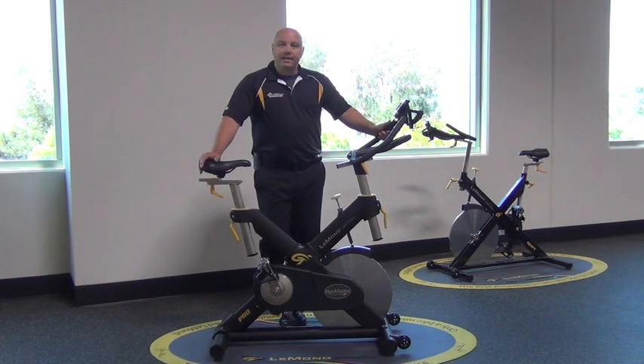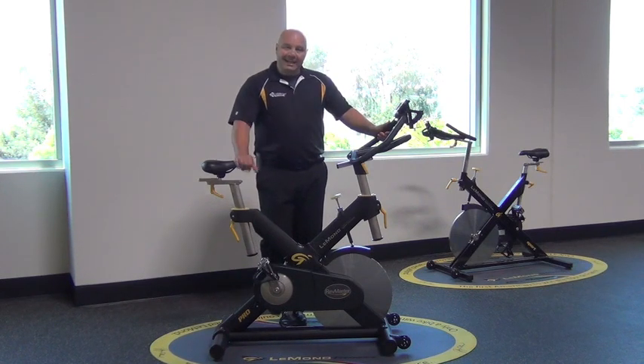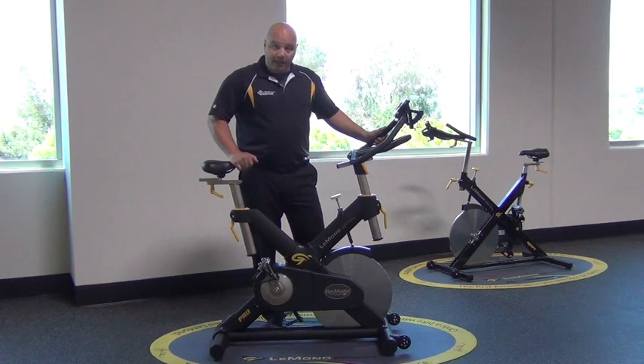Hi, I'm going to take a few minutes today and go through the LeMond Powered by Hoist Fitness Pro Indoor Cycle Bike. I'm going to go through some key selling features for this bike, but I'm also going to go through some features that I personally love.